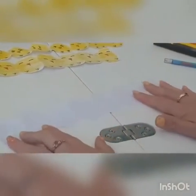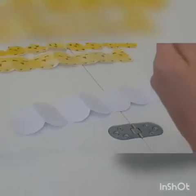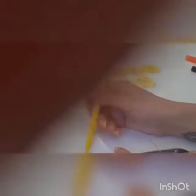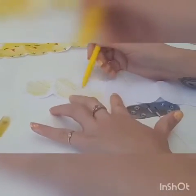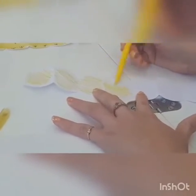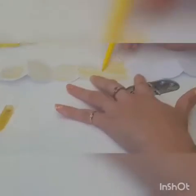Now we're going to turn these into our chicks. We're going to get a yellow pen or pencil and colour in each one. I'm just going to do it really roughly because I haven't got as much time as you guys, but you'll be able to do it a lot neater than me. And then you do all of them.